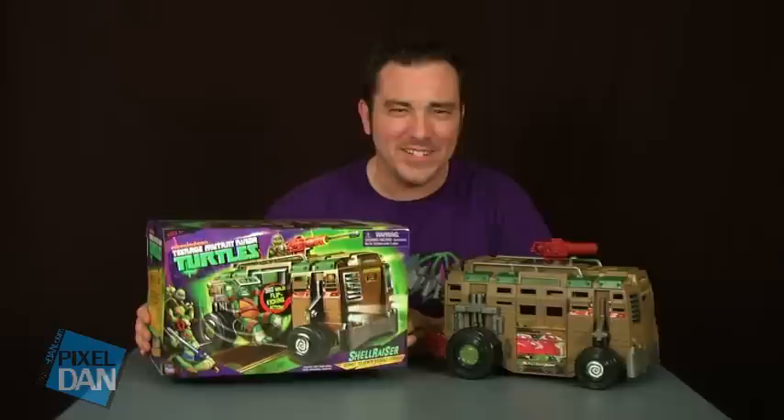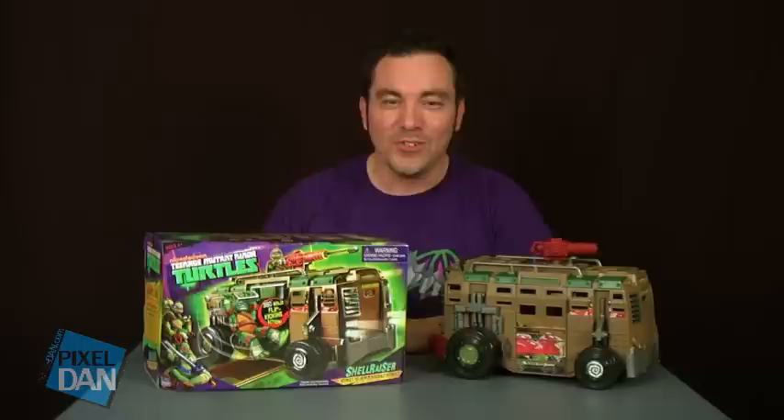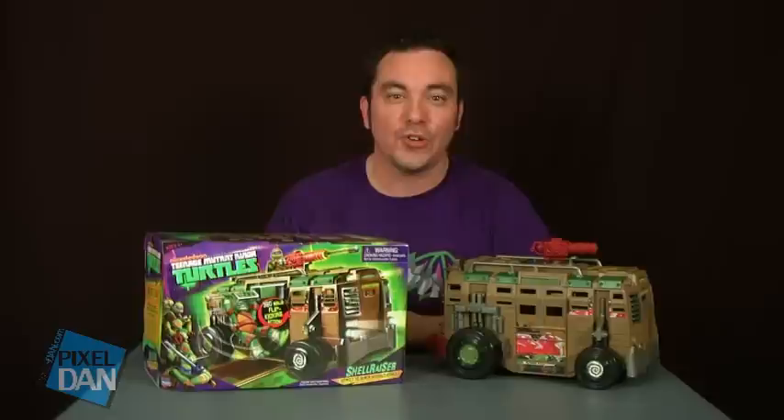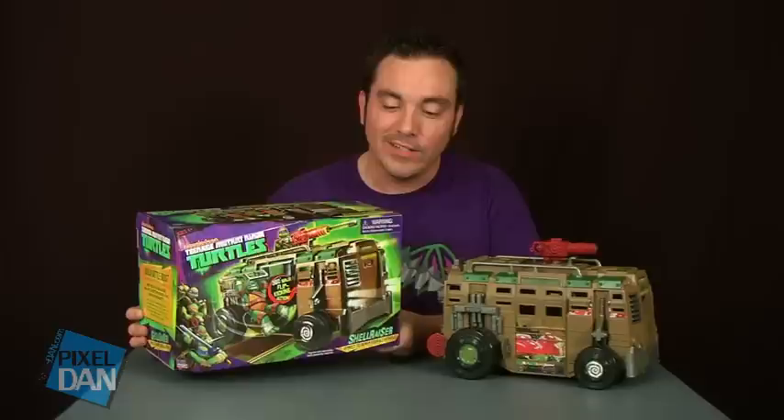The turtles wouldn't be the turtles without some sort of party wagon or turtle van or whatever you want to call it. It's had several different incarnations through all the different Ninja Turtles series, but they've always got an awesome vehicle to shell out some justice to the bad guys. The new one for the Nickelodeon Teenage Mutant Ninja Turtles animated series is called the Shell Razor, and that's what we're going to take a look at today.